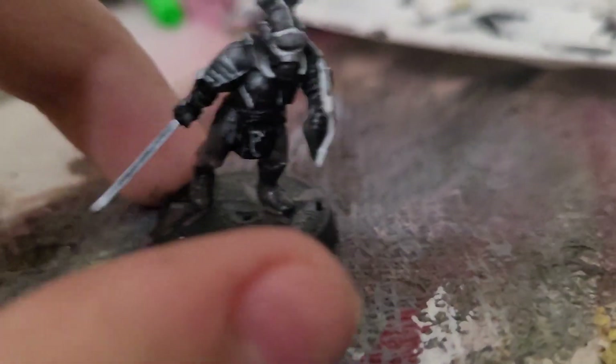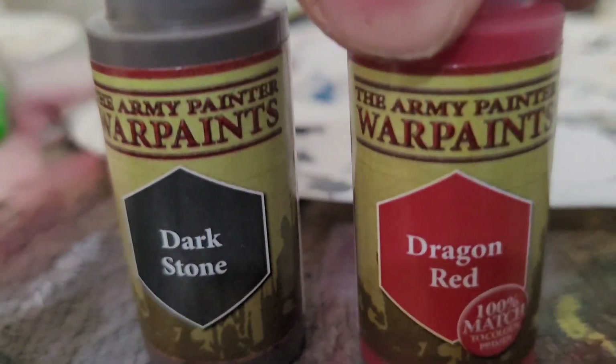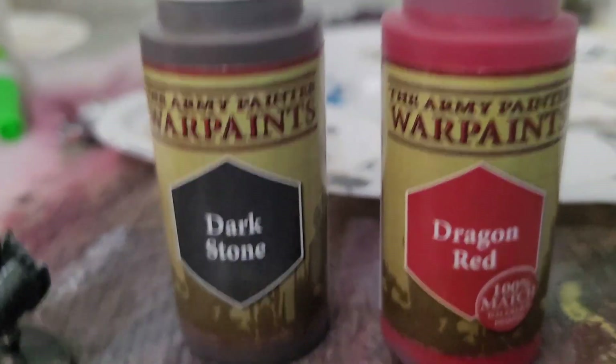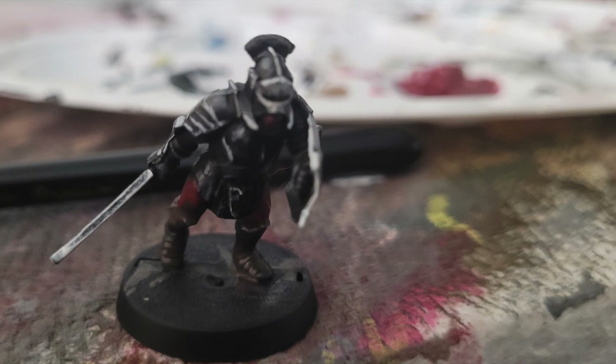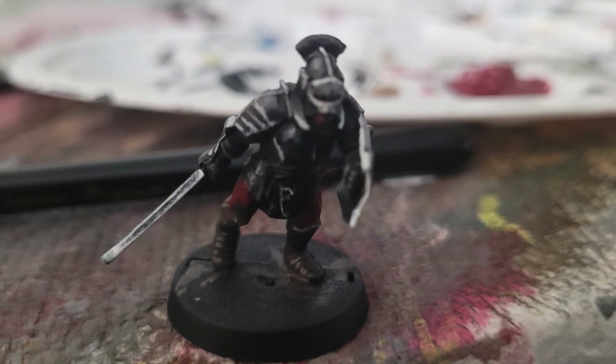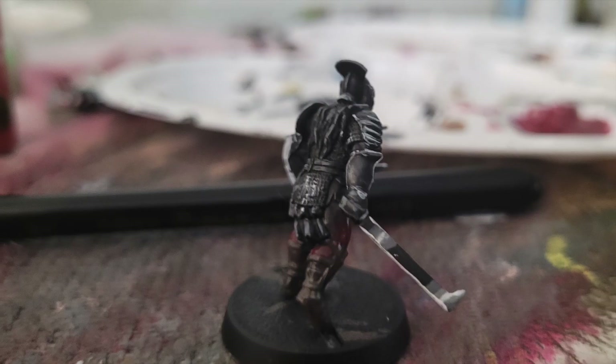We will work on the skin first. This will be a 50/50 mix of Dark Stone and Dragon Red, applied to the higher areas. This is what it looks like — I found it looks pretty good and it still looks pretty good on this miniature.